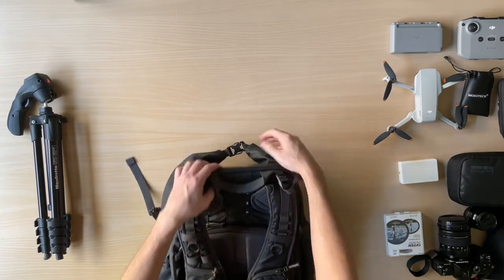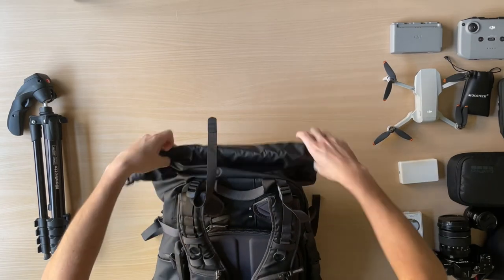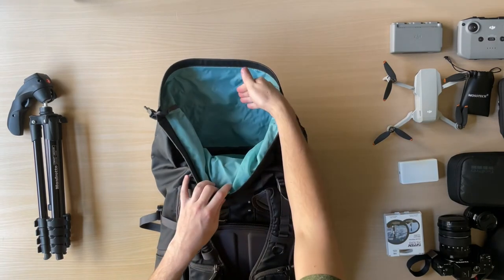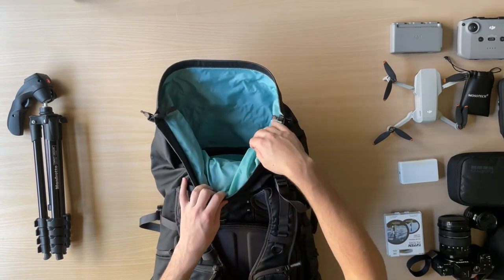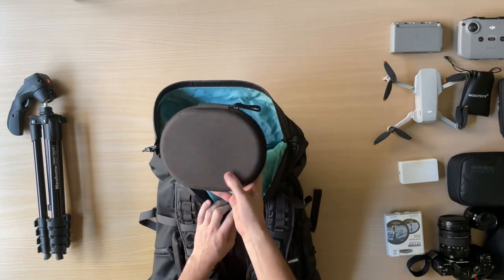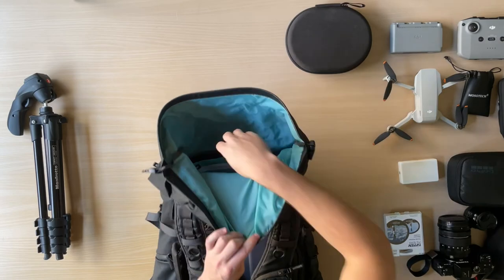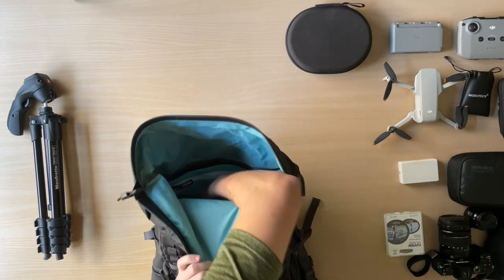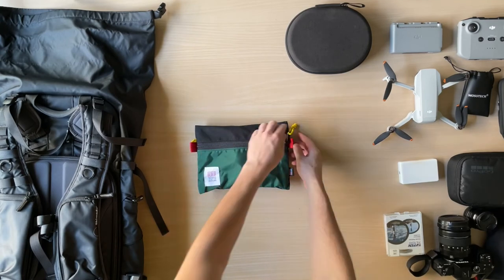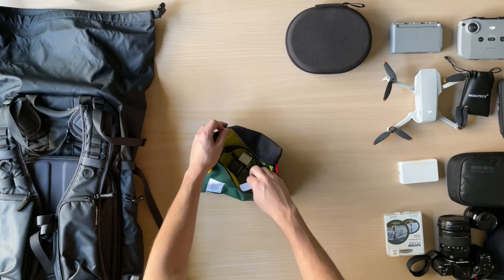Now let's look at the other compartment in this bag. To access it, you have a roll top — it does take some adjustment if you've never used one, but after some time I really enjoy having this feature. The blue lining makes it easy to find all of your gear. I currently travel with Sony WH-1000XM3 headphones, and I carry all of my small accessories in a Topo Design accessory bag — items like charging cables, drone ND filters, and batteries — because I don't like small accessories moving around loose in my bag.